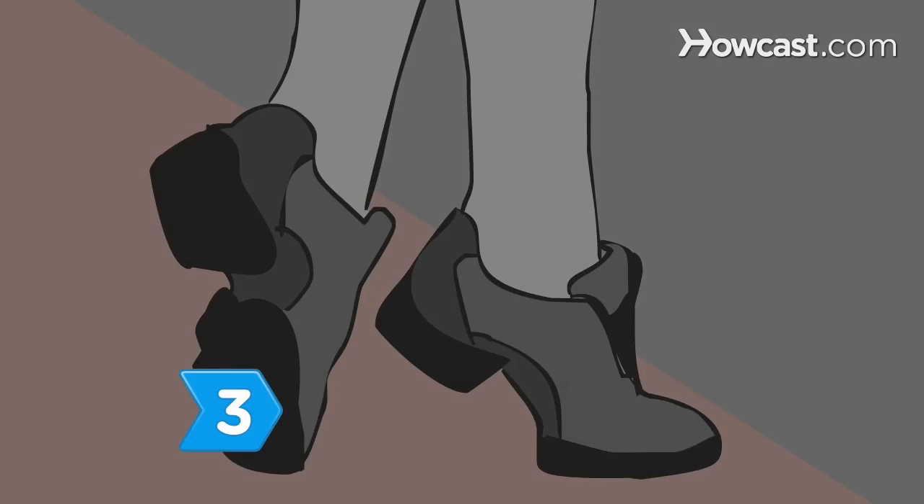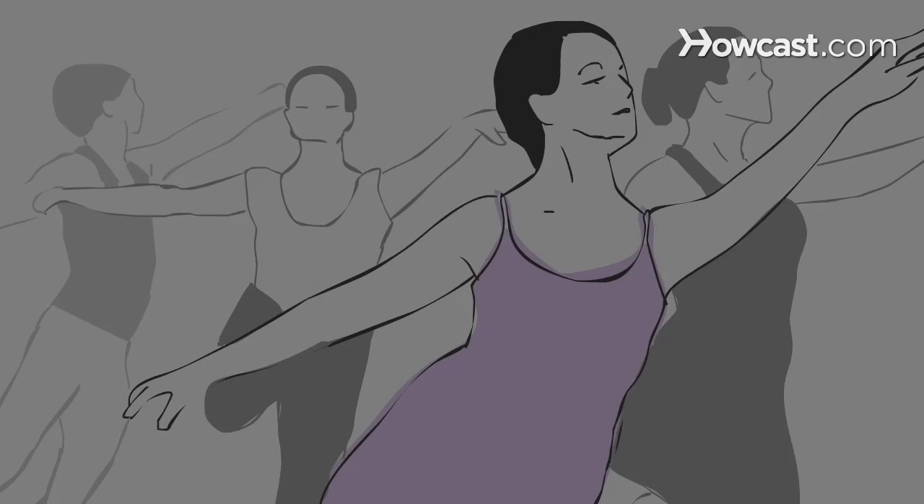Step 3. Opt to wear dance sneakers. These are great for beginners to wear to dance classes and dance venues.